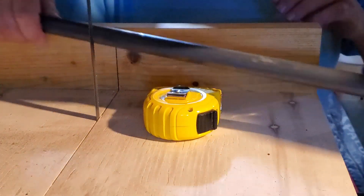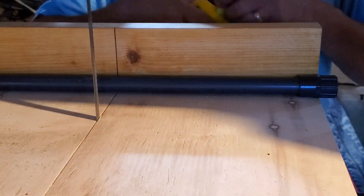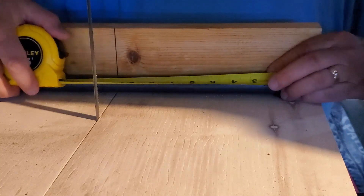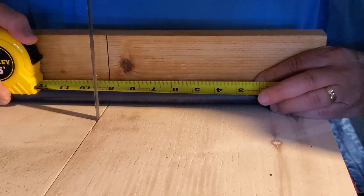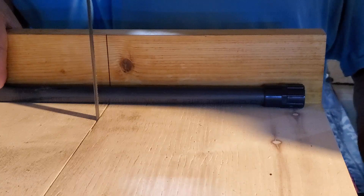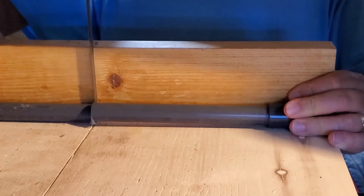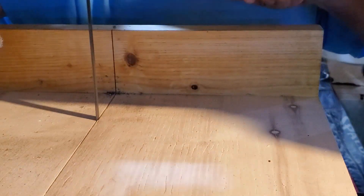I'm going to use the bandsaw to cut this because currently I'm in the process of completely reworking my table saw — I'm rebuilding a whole stand for it — so it's not in operation at the moment. This is perfectly fine; the bandsaw is quite capable of cutting this small piece of pipe, and it also gets to show you the bandsaw slit again, which is kind of cool. I know I keep saying this, but I'm actually really close now to getting the second channel up — I'll definitely let you guys know when that happens.